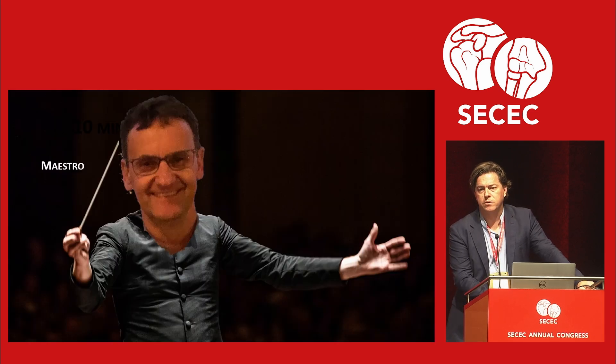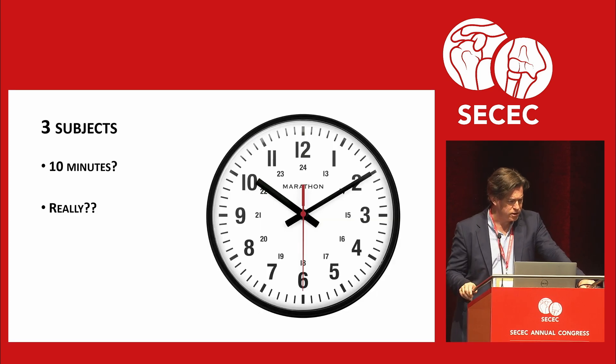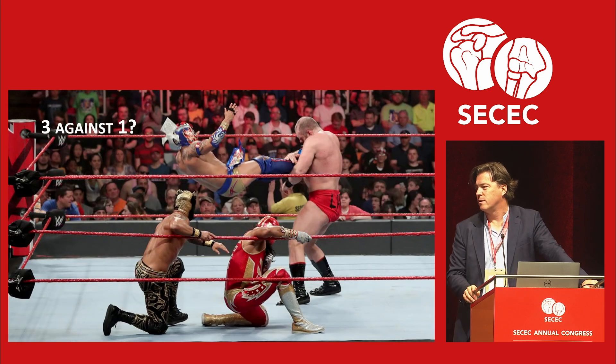Lars Peter Müller was supposed to be the maestro but unfortunately he can't be here. I was going to tell him: are you serious? Ten minutes, three subjects, and afterwards people are going to tear me apart. It feels like three against one, I have to say.